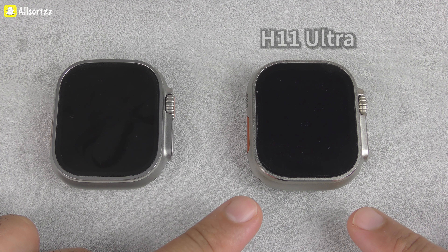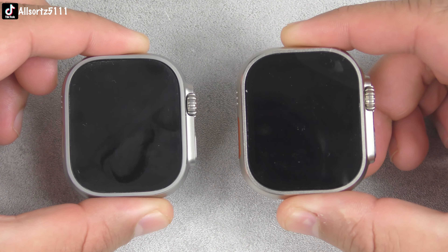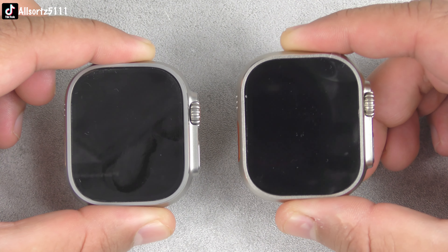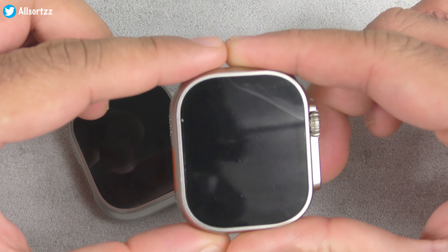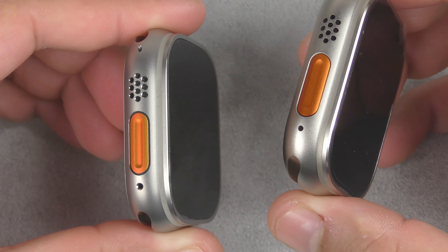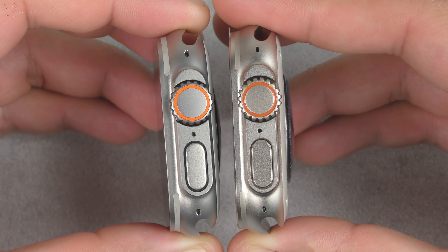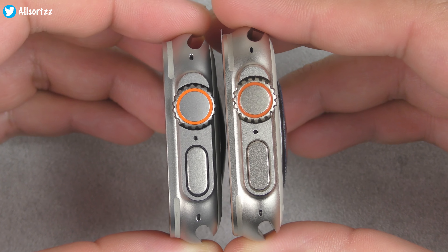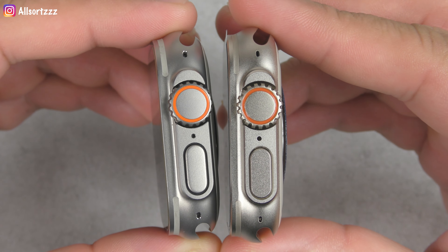Any ideas which one is which? This one is the real Apple Watch Ultra, and this is the H11 Ultra smartwatch. So let's take a look at the design. First, the H11 Ultra is just a little darker than the Apple Watch Ultra — it's a little more lighter on the Apple Watch Ultra. You do get antenna lines going around, and it's much lighter on the Apple Watch compared to a darker line on the H11 Ultra.